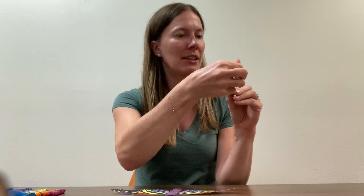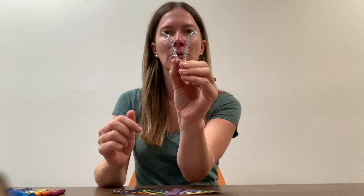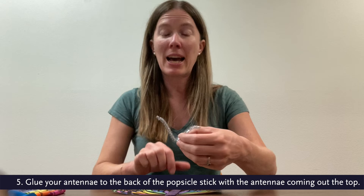And then I'm going to attach it to the back of the popsicle stick, so it will go on the back like that.